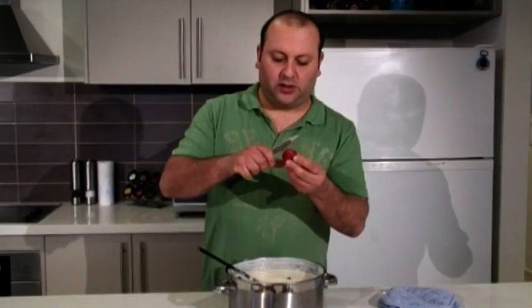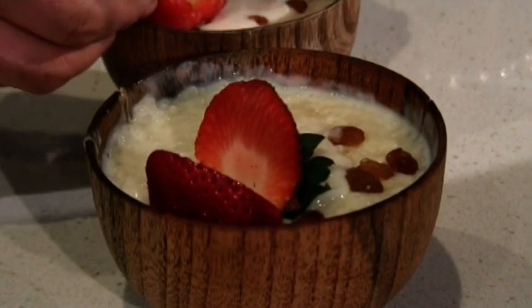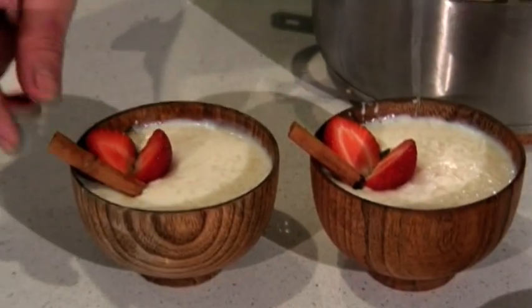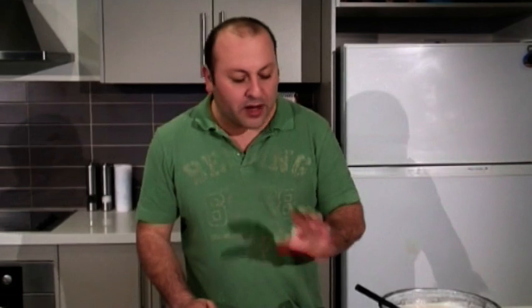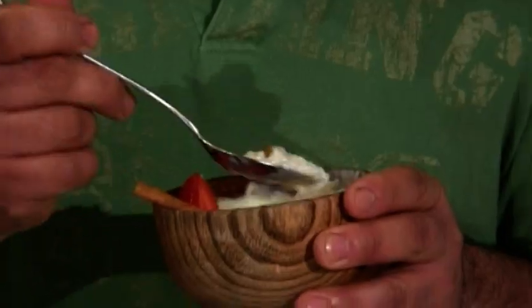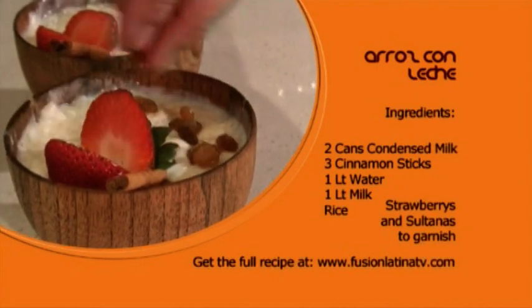For the garnish, we're going to slice the strawberry in half and put a few sultanas around. This rice pudding will serve about 10 to 15 people — the beauty of it is that rice expands as it absorbs all the water and condensed milk. Give it a taste — mmm, you can taste the cinnamon! Even the sultanas don't taste too bad, even though I don't like them very much. Give it a go and tell me what it's like!